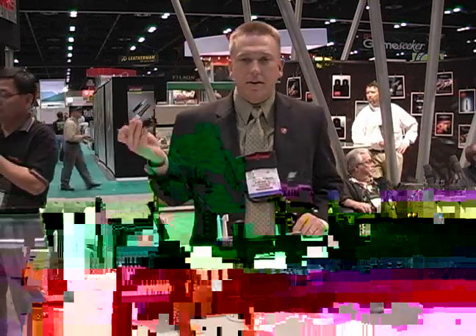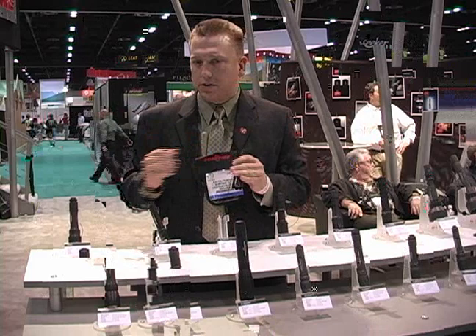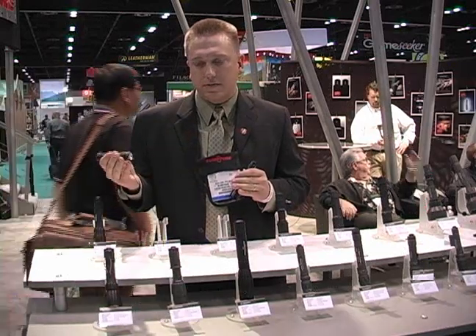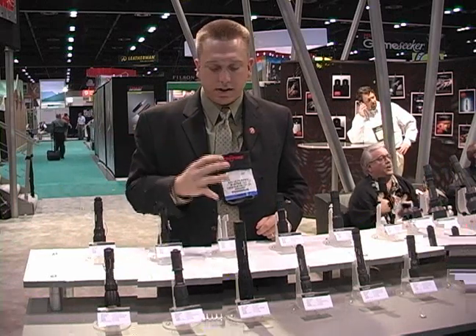We've got our 6P Defender. It's a new version of our classic 6P, one of our most popular lights. It's got our crenulated strike bezel that we originally introduced with our E2D Defender. Click-off tail cap to 5 lumens. It's also a great deal.